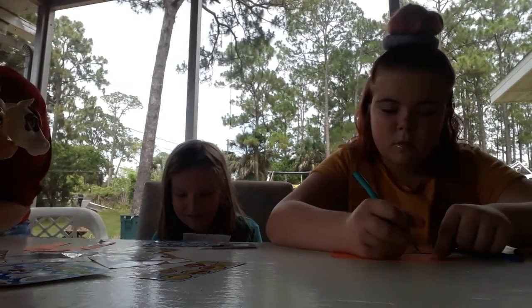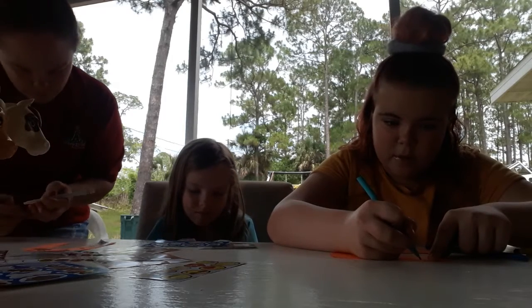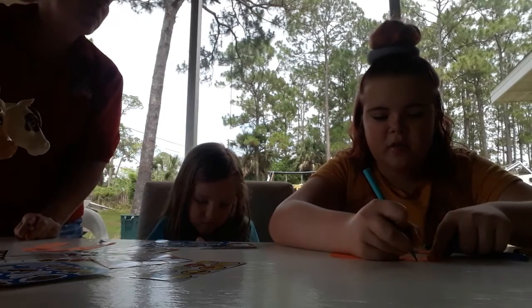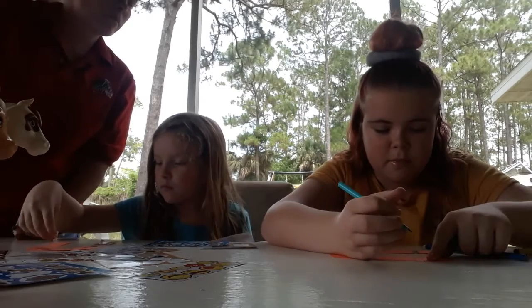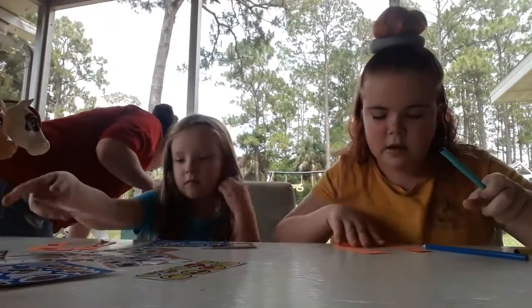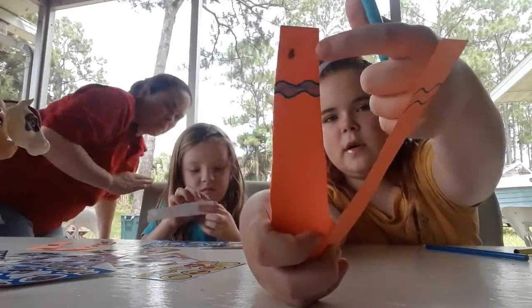What are you using for yours, MJ? For my outlines I'm doing marker and then to color in my lines I'm using colored pencils. So far I made like two squiggly lines and then I made a sunflower up here.